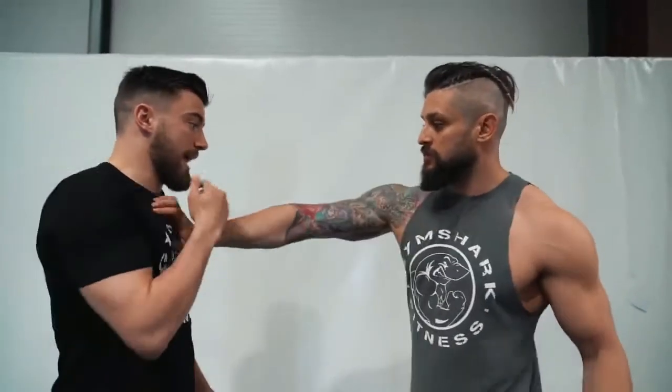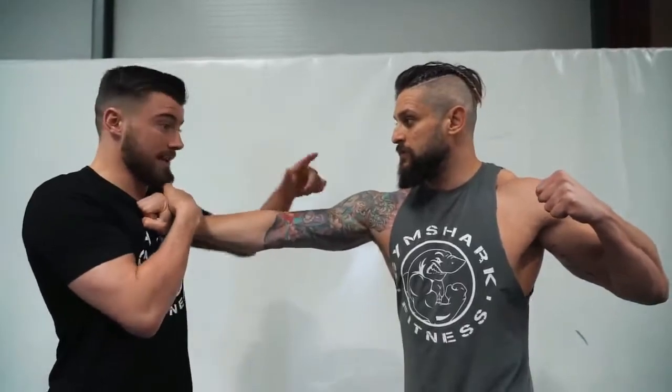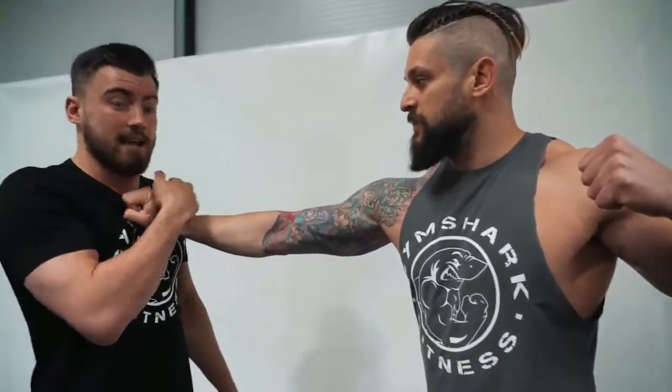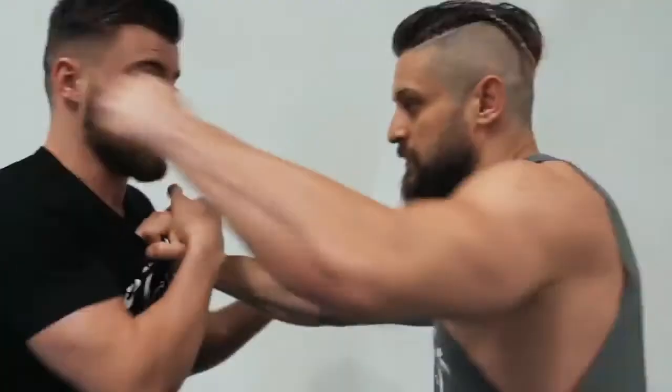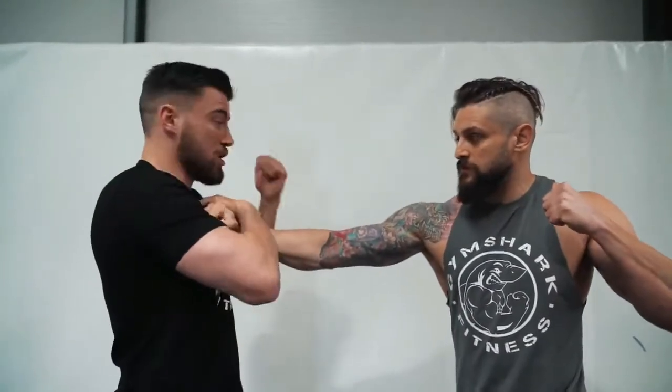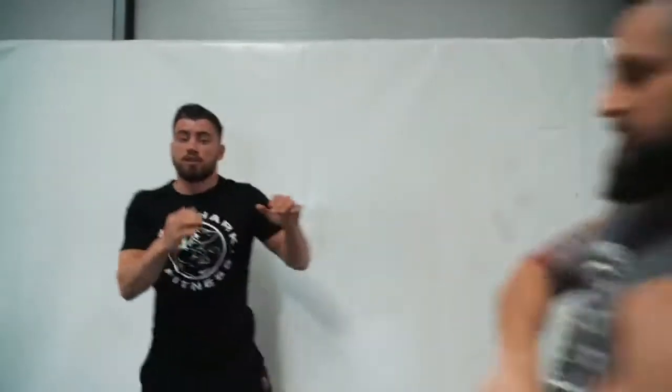Now one more thing to add to that: what do you do if you know they're going to hit you? I'm going to make sure I get my head off the center line. I don't want to leave my head in that line where a strike is coming and I eat it. The second I grab that hand, I'm pulling my head off — because that strike is always going to go directly to where my head last was. So I make sure the head is off as I break, pulling the head off, pushing off, and disengaging quickly.